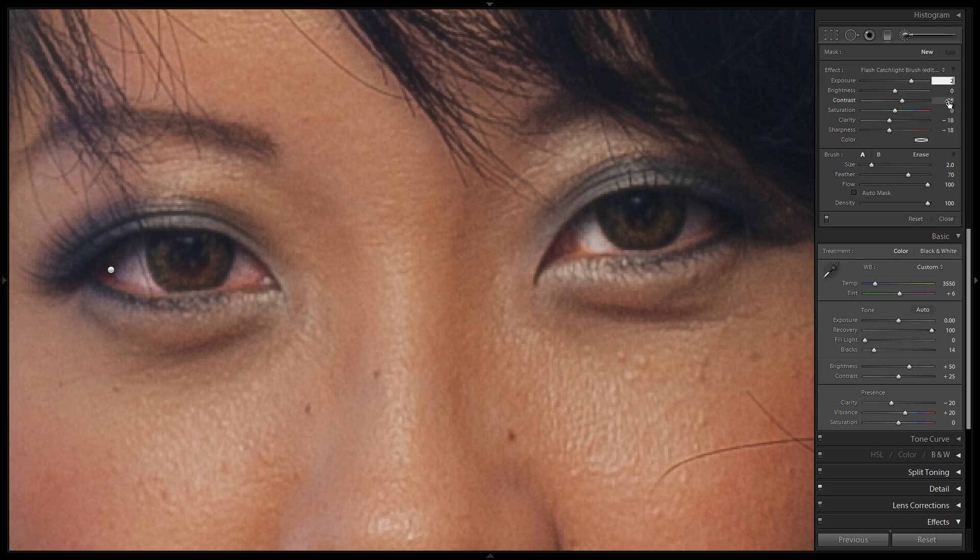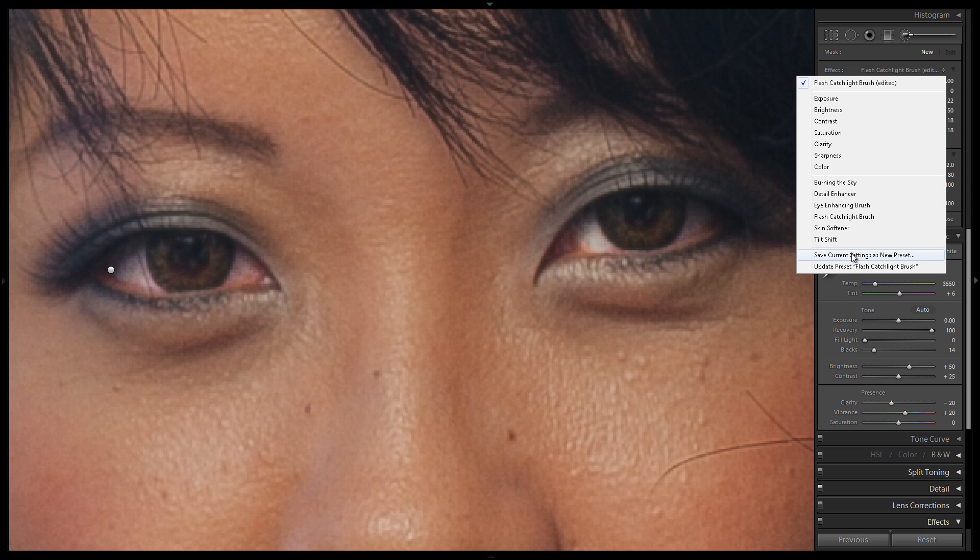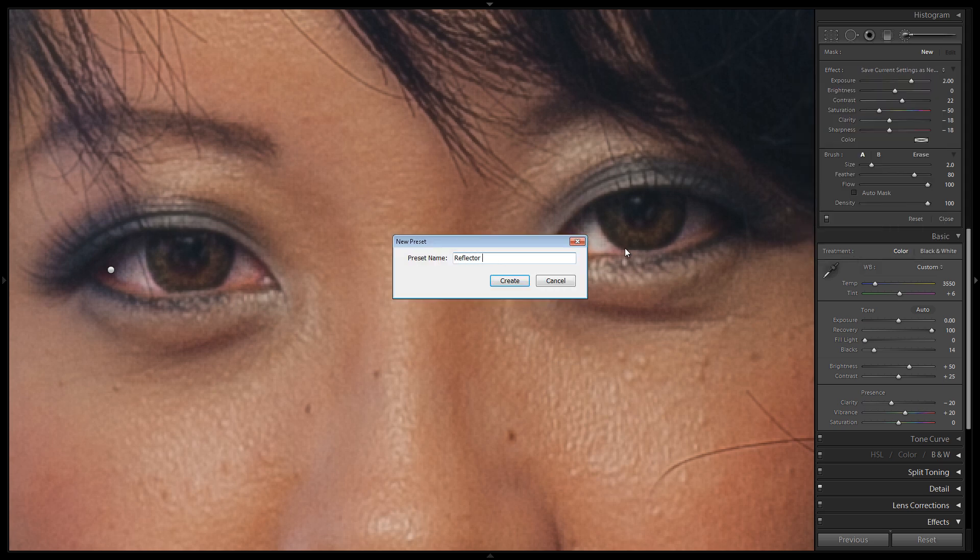This time we're going to pull the exposure down to 2. We'll leave brightness where it is, leave contrast, and then pull saturation down to negative 50. With clarity and sharpness, we'll leave them where they're at. I also want to pull up the feather a little bit just because this is a softer light source — we want it to feather just a little bit more. We'll save this setting as our reflector catch light brush.